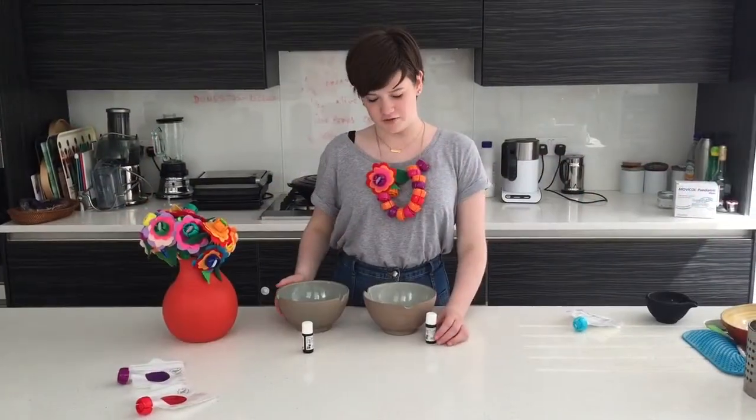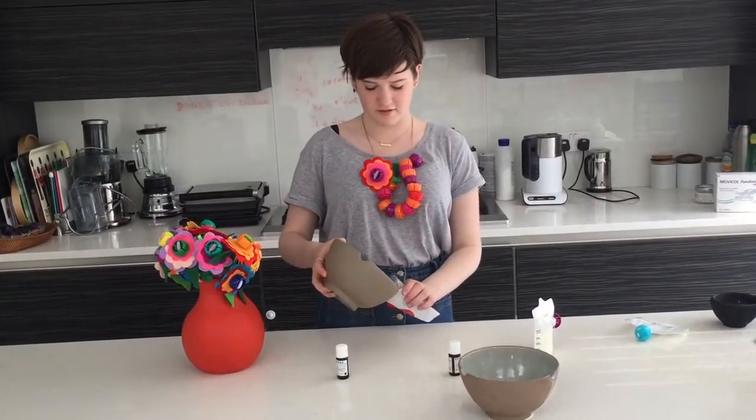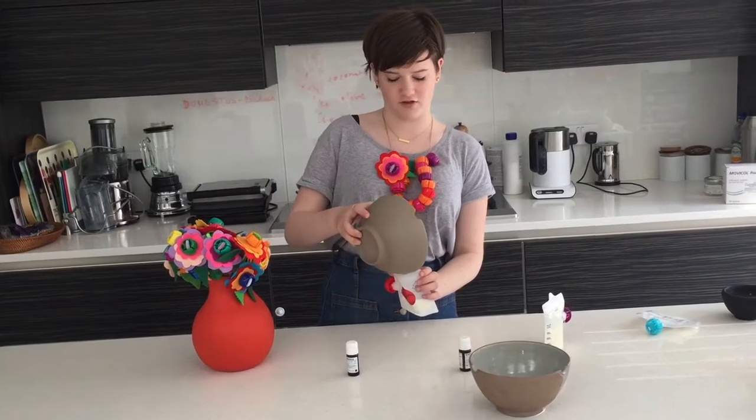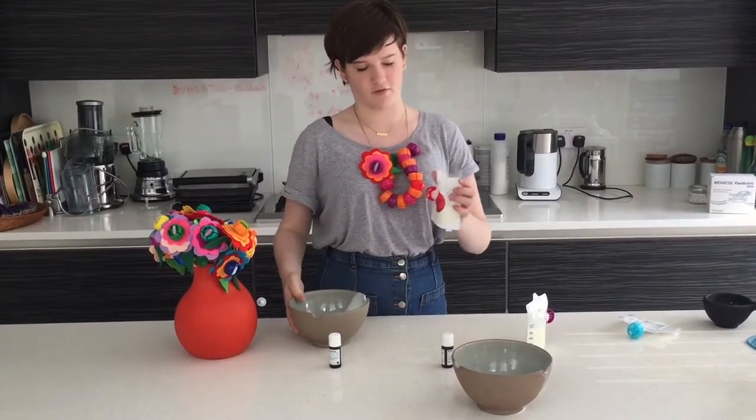Then mix in your essential oils. I'm using lavender oil and eucalyptus. This is the equivalent of factor 20 because we added two tablespoons of zinc oxide, but add more for a higher factor.